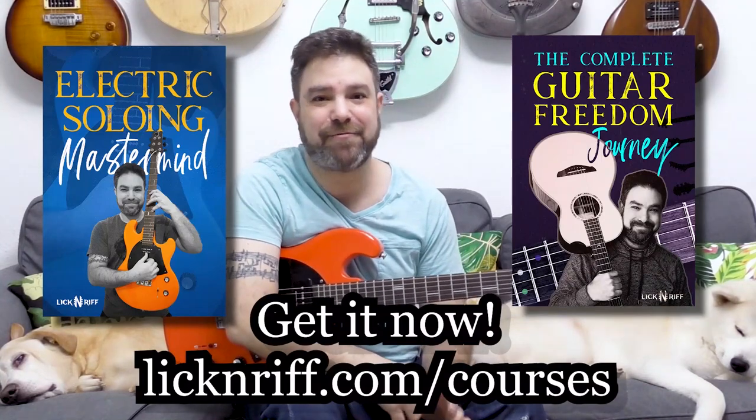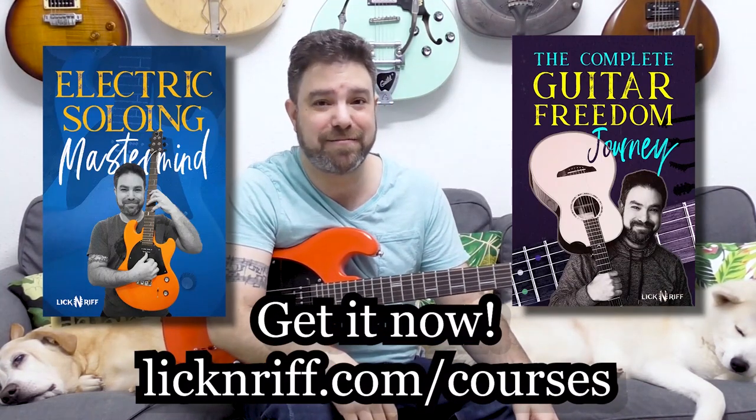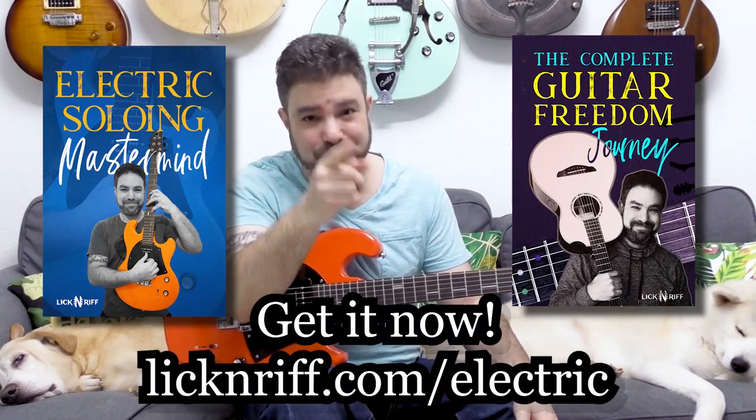Check out the courses at lickandref.com/courses, and check out the Electric Mastermind Pack at lickandref.com/electric. I will see you in the next lesson. Bye for now, thanks for watching, enjoy.